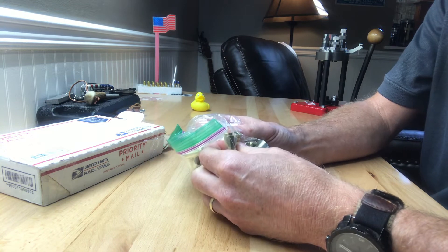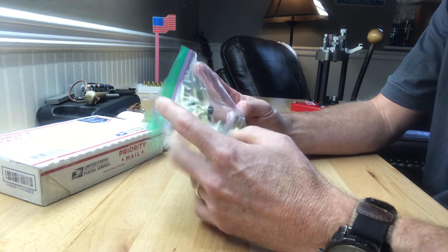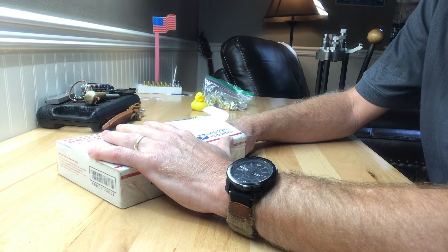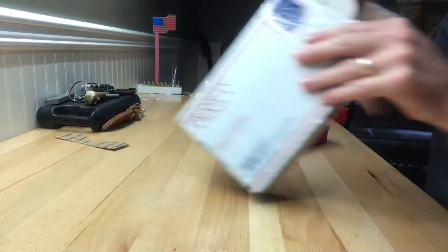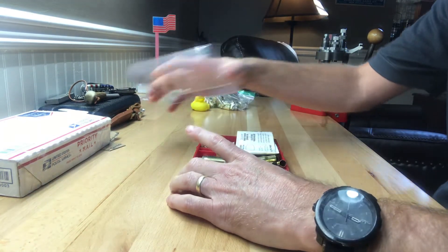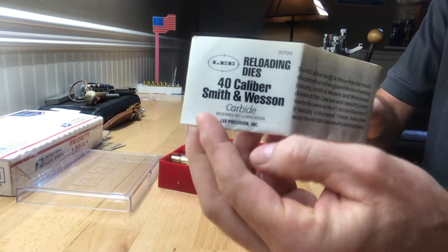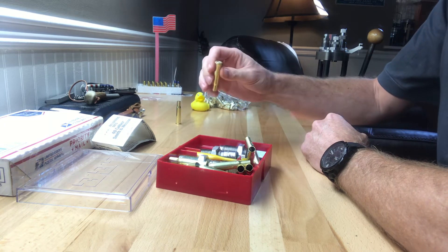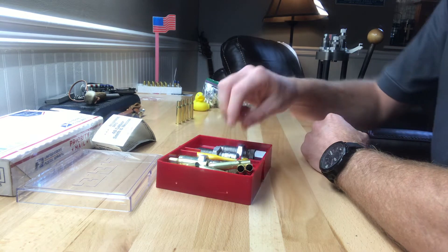Some .40 Smith & Wesson brass, deprimed and cleaned — awesome, ducky brass! And that's it. This is the .40 Smith & Wesson die set. It looks like some .30-30 brass too — Remington, can't go wrong with that.